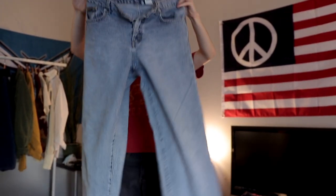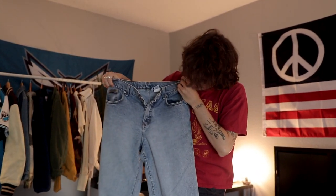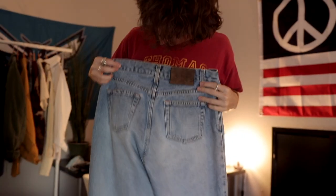These Calvin Klein jeans are super baggy — a baggy straight fit. It's hard to find Calvins that aren't tapered, so that's a good find.